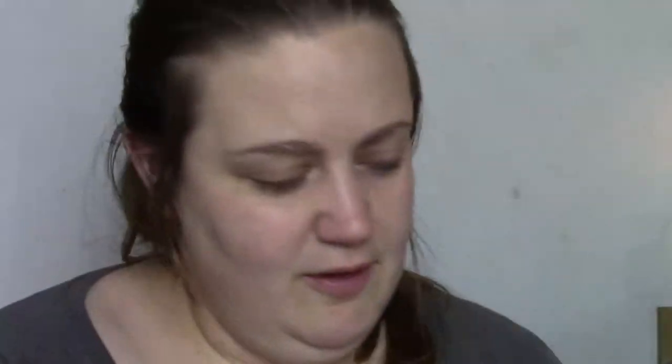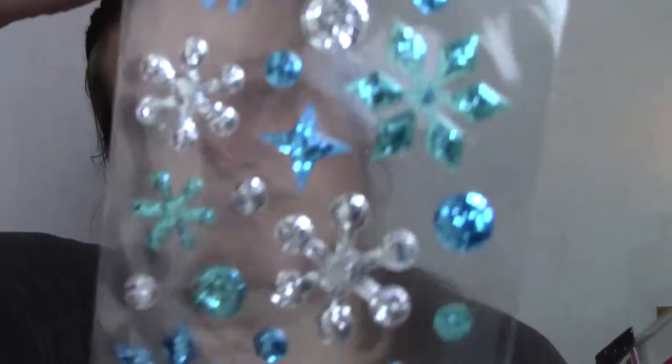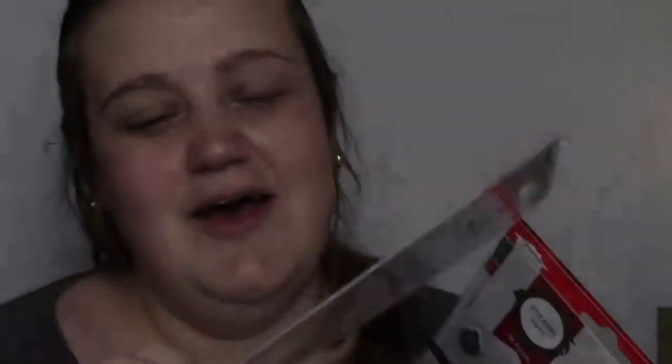Look at these really pretty paper clips — I love those. And then look at these beautiful snowflake stickers. And she sent me Hello Kitty stickers! I love Hello Kitty. Anything like Sanrio, SanX — I absolutely love.